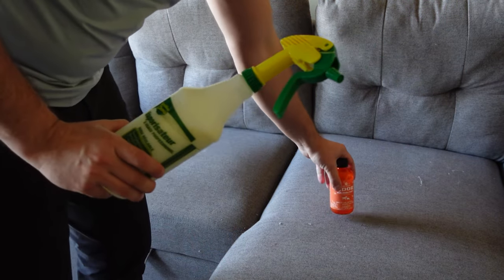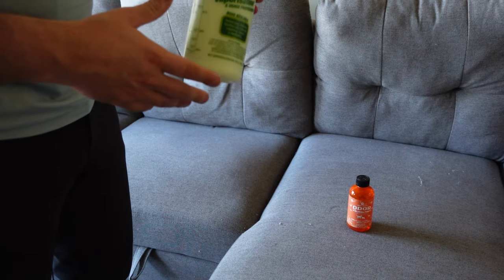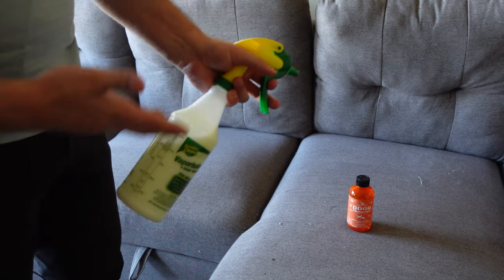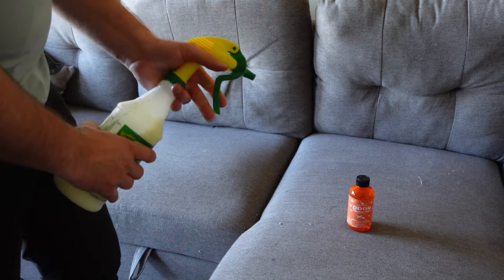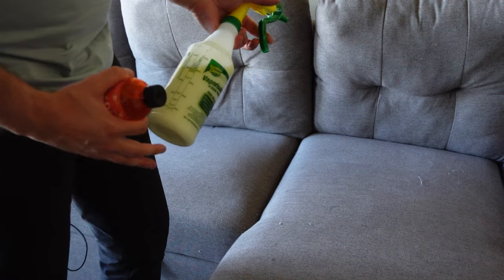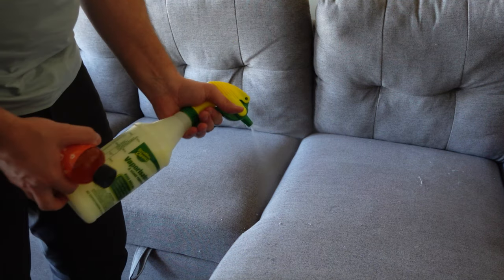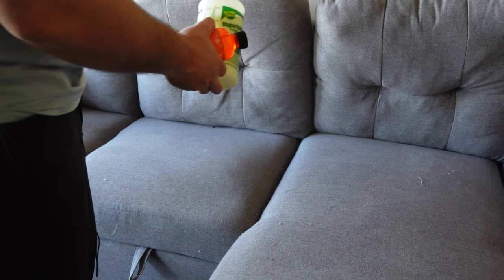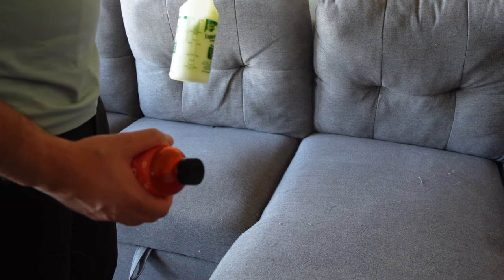You can use the Angry Orange as a scrubbing solution as well — if you have pet stains and want to scrub them out, that's great. But you can also spray it to help with odor, and that's what I want to do with my couch. Just like those other odor-removing sprays, after a while your furniture gets that cat smell to it, so we're going to give it a good spray here.